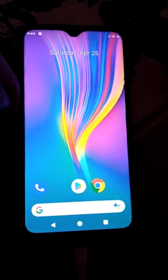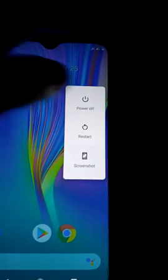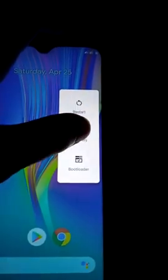First of all, we have to power off the mobile, go to recovery restart, and click on recovery.